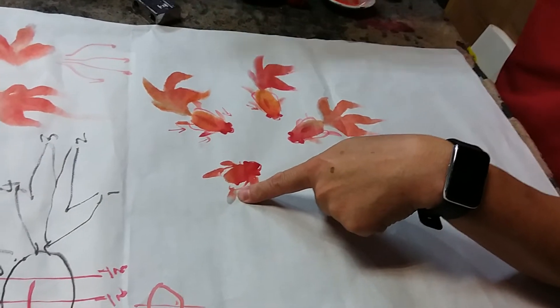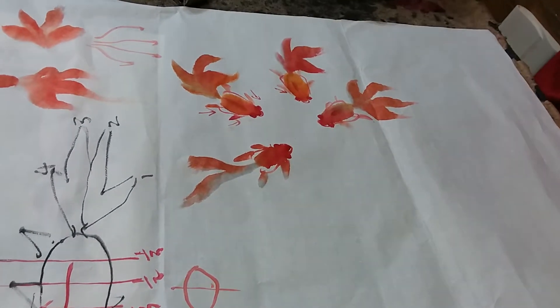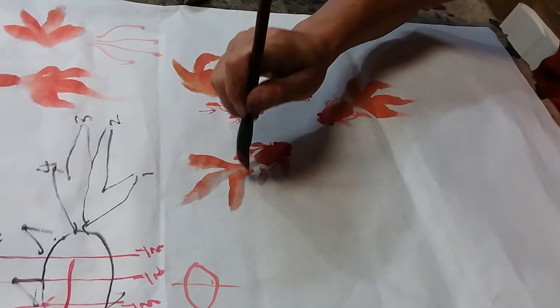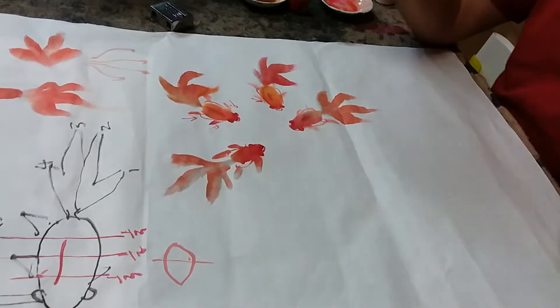Now if you want to draw the fish to ballet, never, never turn the paper to draw.